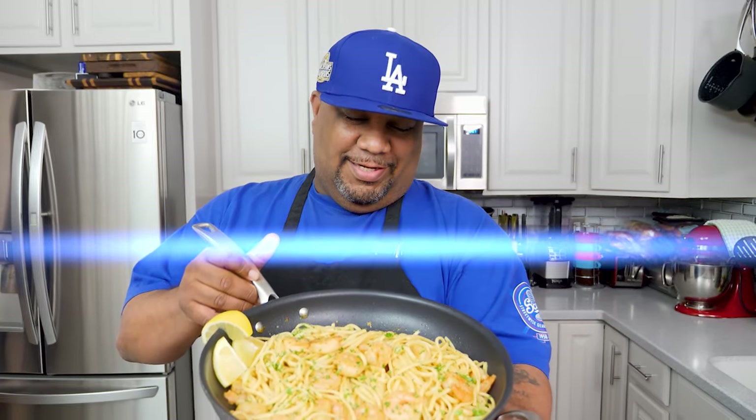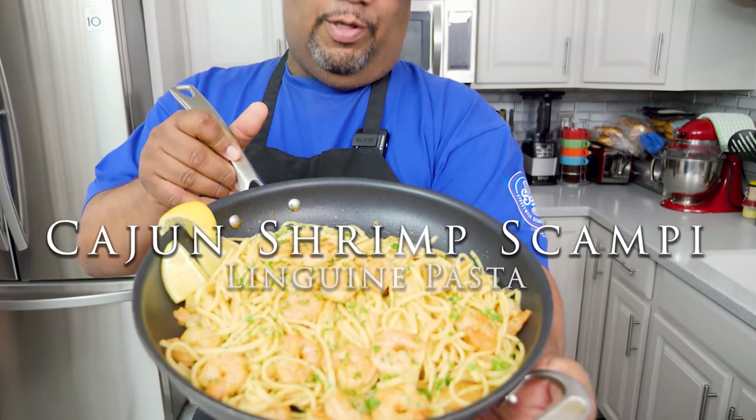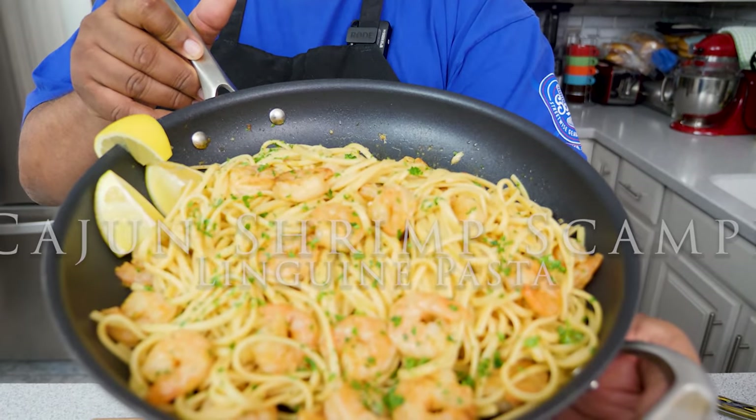You've seen the thumbnail, you read the title — here it is: Cajun shrimp linguine pasta. Let's get it.